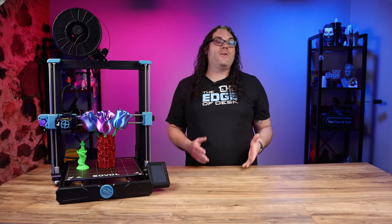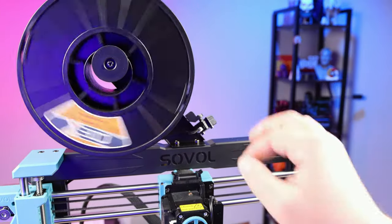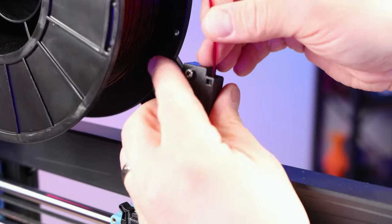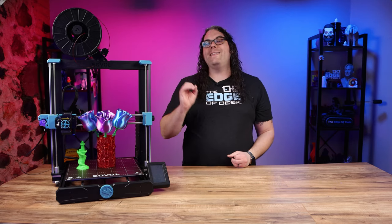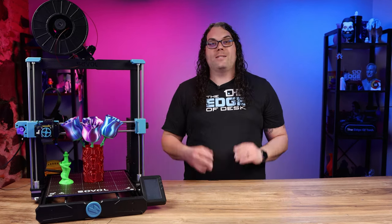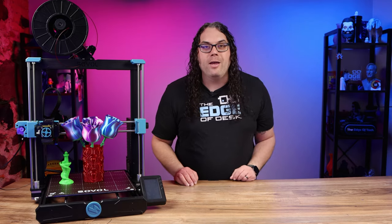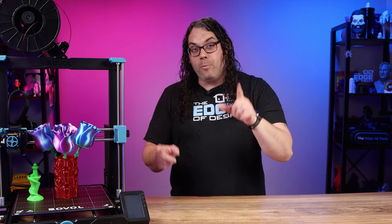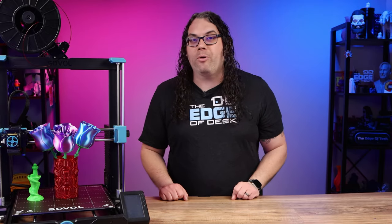Another great upgrade on the SV06 Plus is the spool holder. It now rolls better thanks to bearings installed inside, and it comes with a filament run-out sensor attached. This is huge on a large printer because you're inevitably going to go through a lot of filament — the last thing you want is to lose a print because it runs out and starts printing in midair. Apparently you can also use this sensor on the SV06.